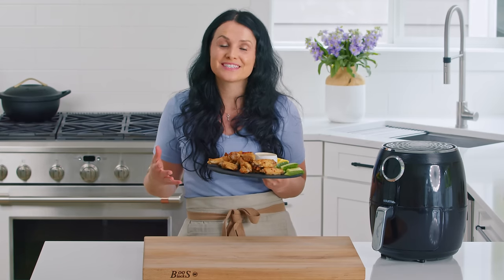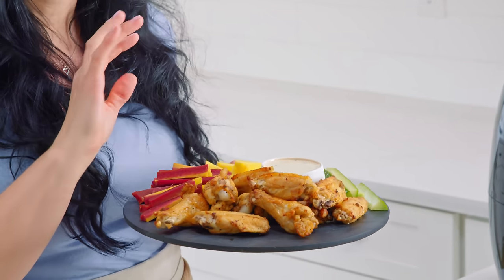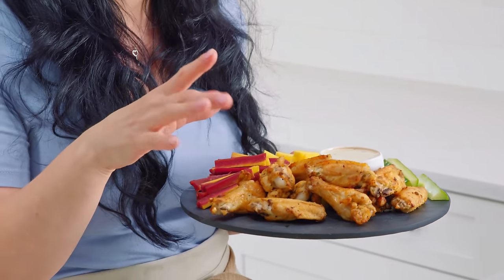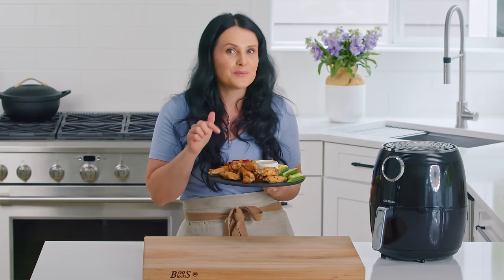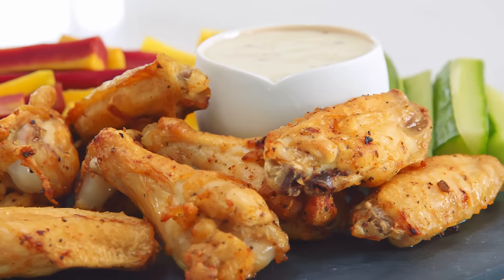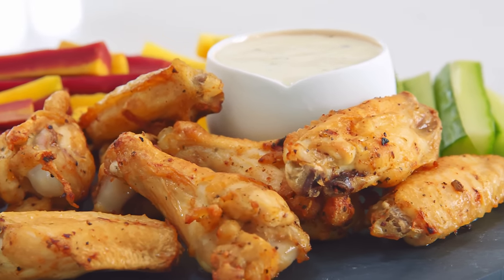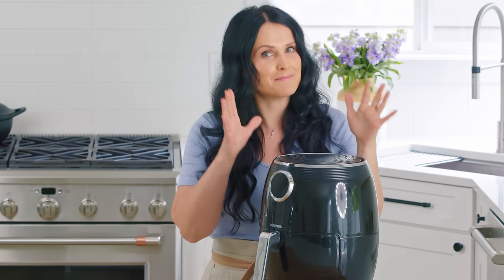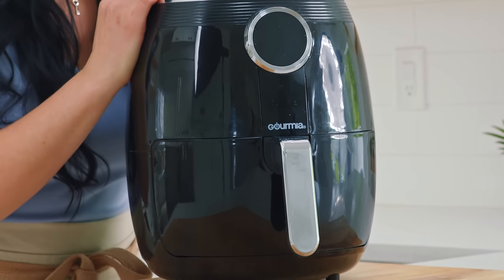Hey guys, Natalia here with Mom's Dish. Today we're making these extra crispy chicken wings. They are so, so good and super simple to make. We have a little secret best friend that will come join us and help us out. There's really no better way to make crispy chicken wings than in an air fryer, so that's gonna be my best friend today. I am so excited to introduce the air fryer to videos finally.